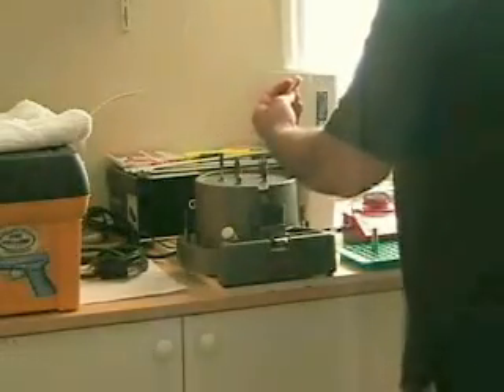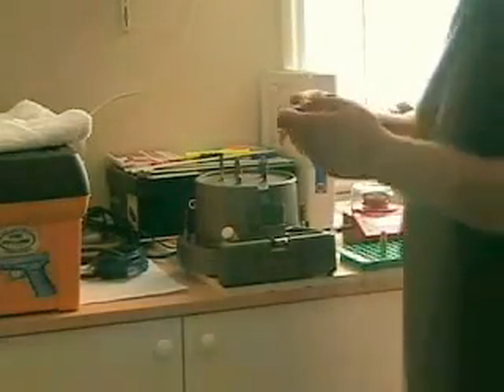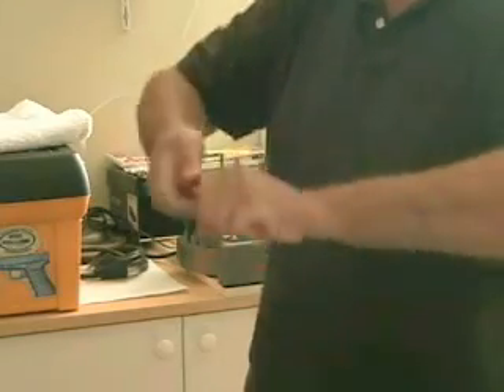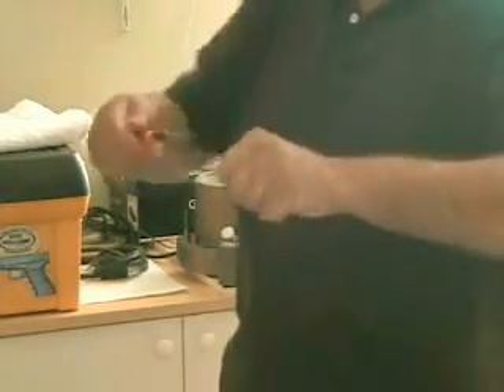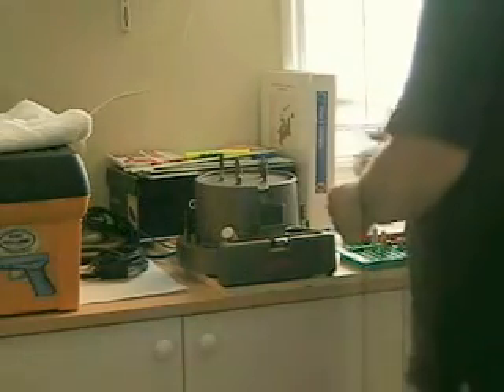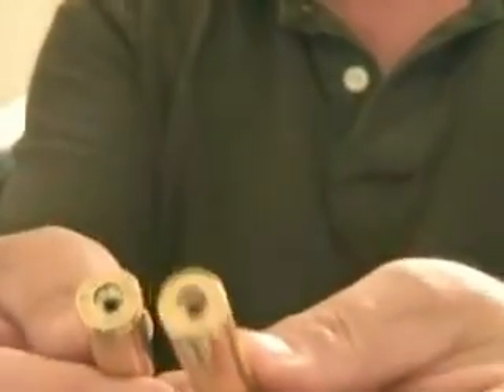All you do is just put it through here and turn it a few times. You have to go through the flash hole and then all you do is just turn it a couple of times. So basically we're done here. I'm going to turn this off. It's clean — take my word for it.